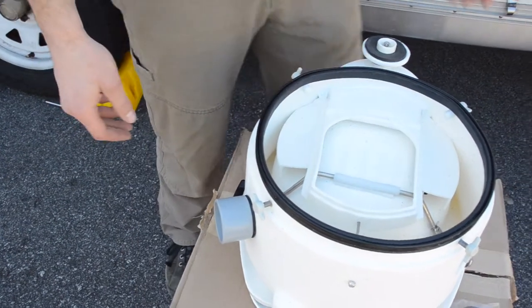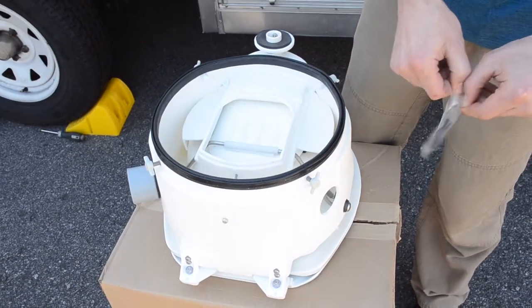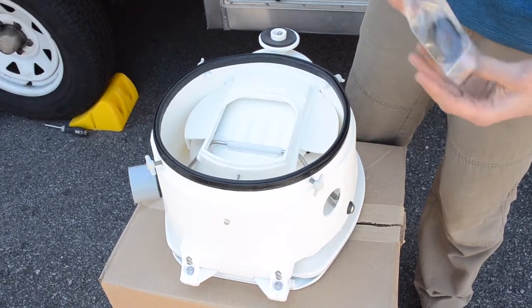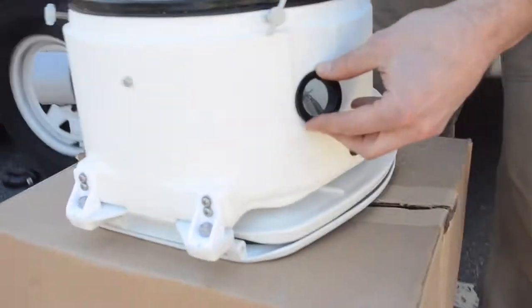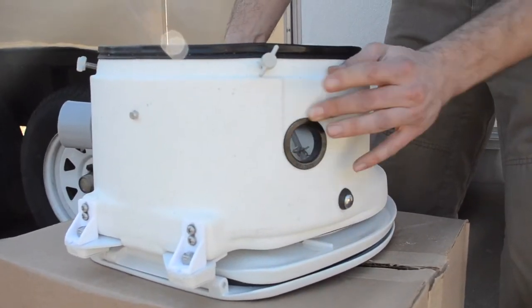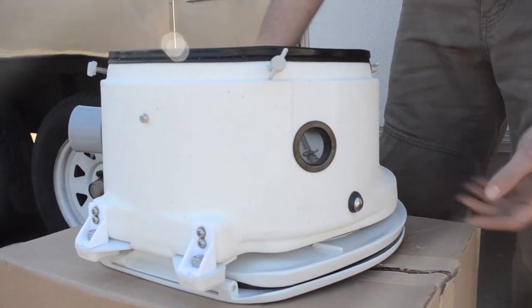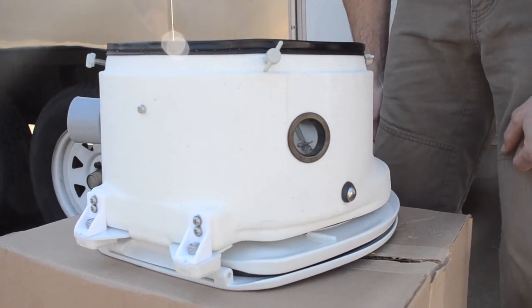The last step on this side is a bug screen that gets installed. This is the intake side where fresh air is going to be drawn in. The toilet draws in fresh air and uses it to dry the contents. That screen presses in and snaps into place, so it's good to go now, and we're ready to flip this back over and put it back on the base.